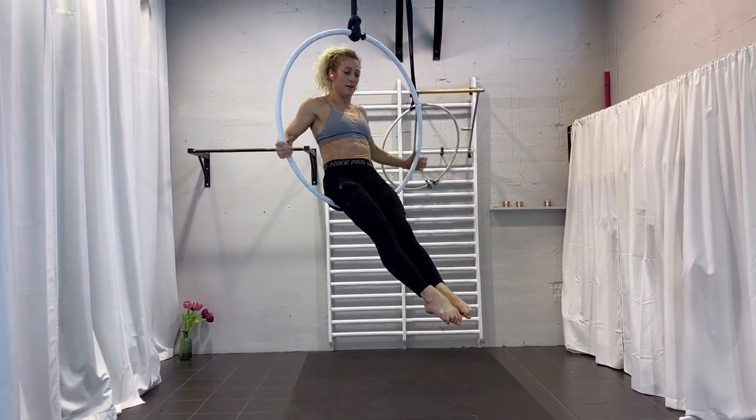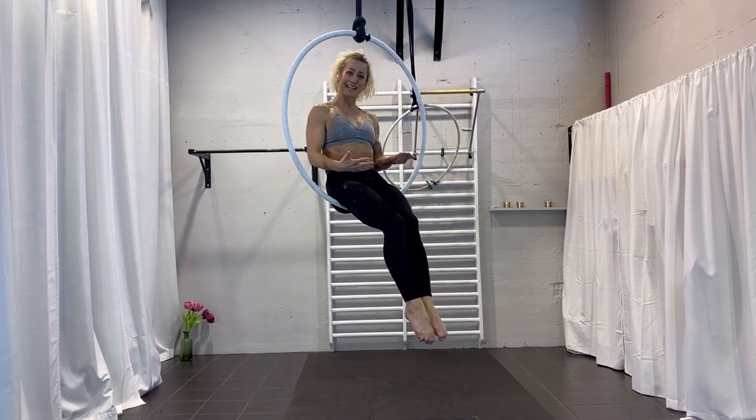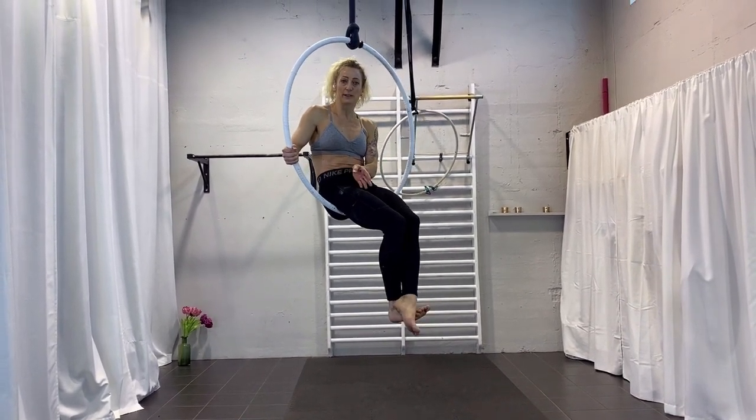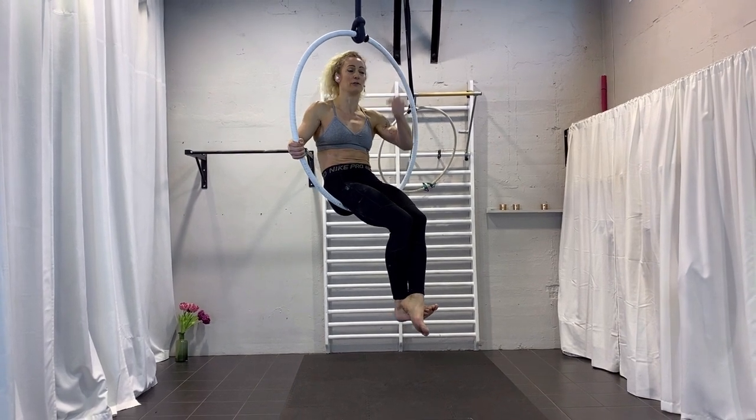Coming up — take a tempo, push your legs and slide up by pulling and sliding up, and your back is up. You can also go down or do another trick there.